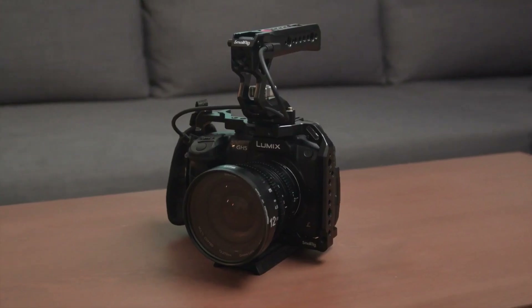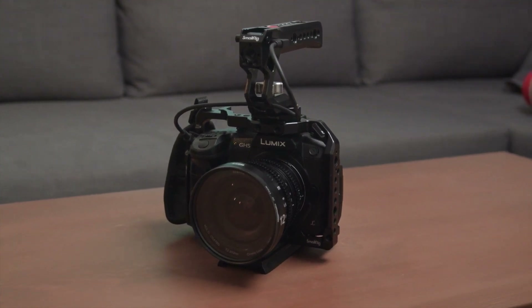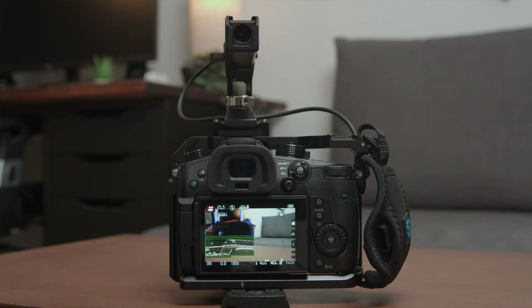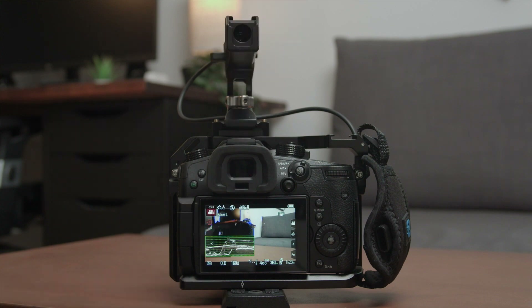Let's get straight to the point. If you are into videography and you have been filming with either a Panasonic, Fujifilm, or Sony mirrorless camera, you should add this top handle to your setup because it is a game changer. Being able to press a button on top of the top handle to start and stop recording has always been a missing piece that I think every video camera should have. And now SmallRig has that missing piece.